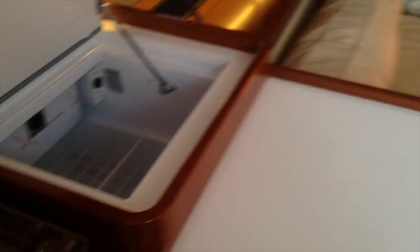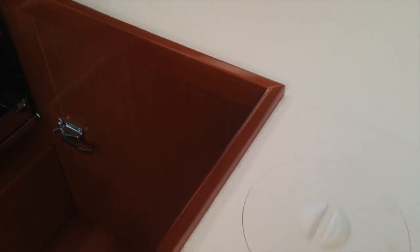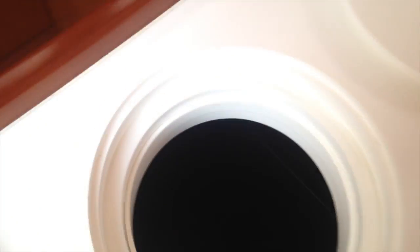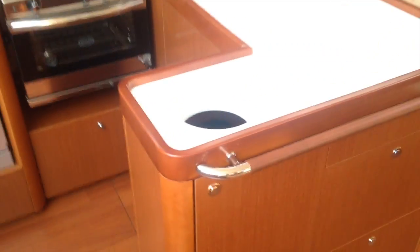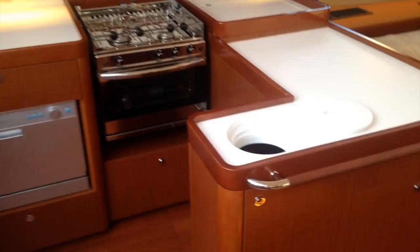This is a front-loading refrigerator with plenty of space. We've also got a top-loading freezer compartment here, which you can dial back for just additional refrigeration if you'd like while still maintaining a freezer at the top. There's a pin here to make it close. A great feature here is a built-in trash container — you can really just sweep anything in, and there's easy access to that trash bin while you're in the galley.